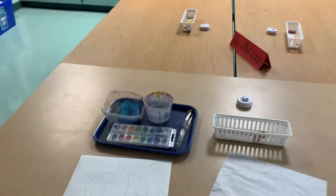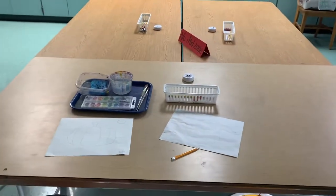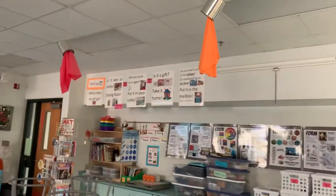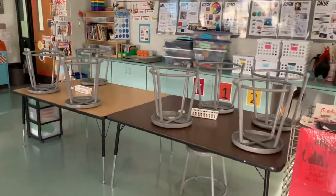Because today there may be more people painting, we're also going to use the orange and the red tables as painting areas.